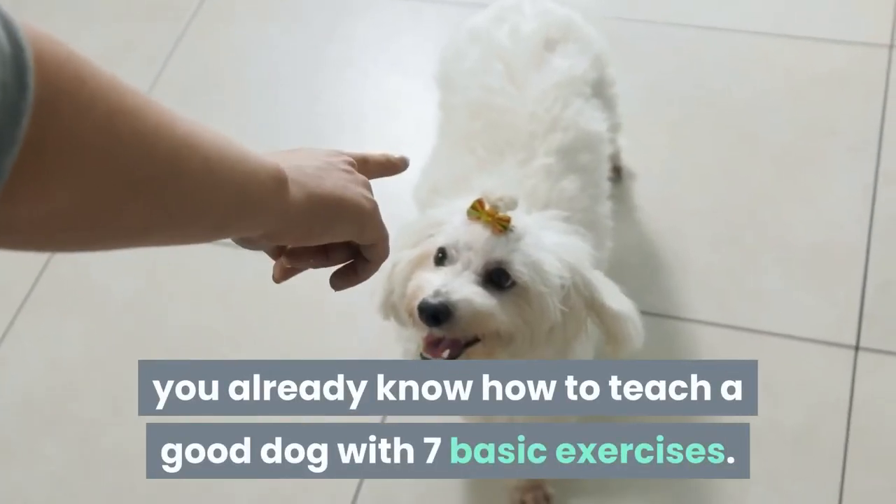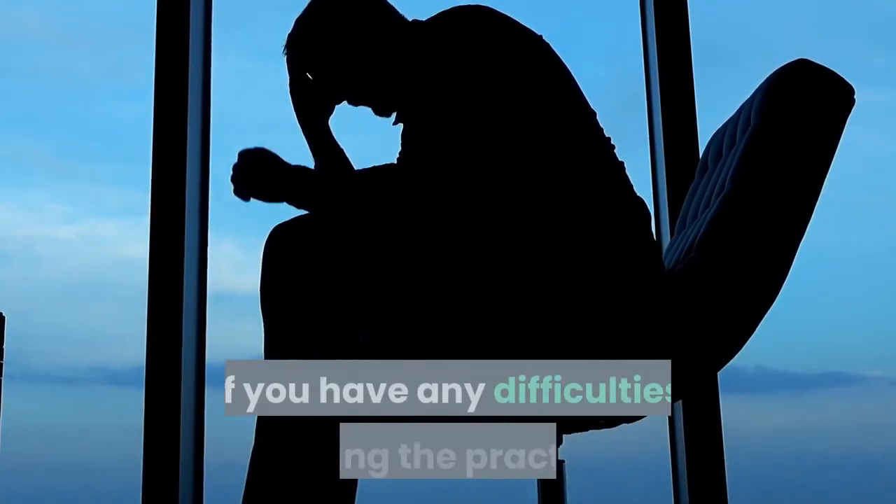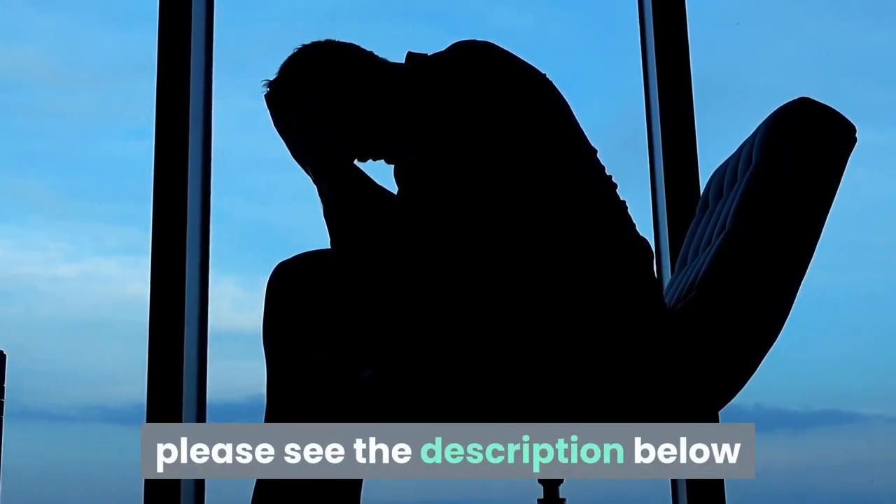At this point, you already know how to teach a good dog with these basic exercises. If you have any difficulties during the practice, please see the description below.